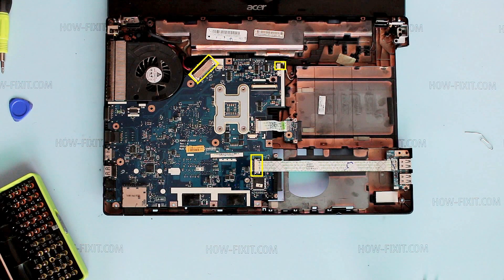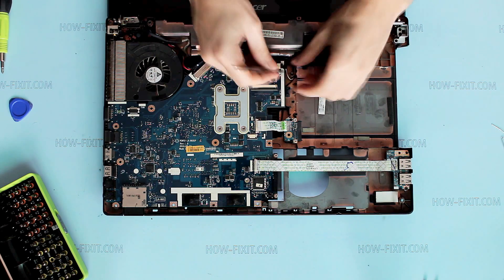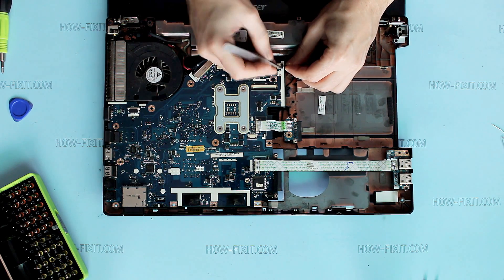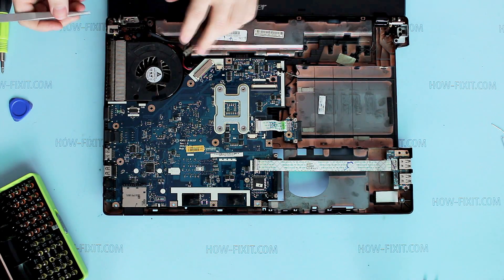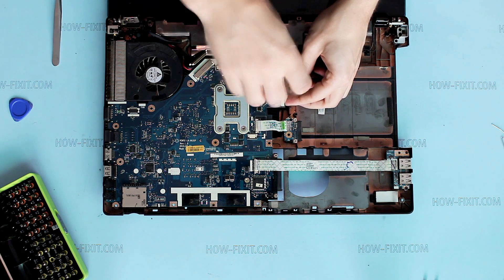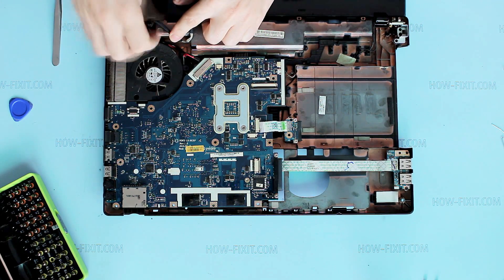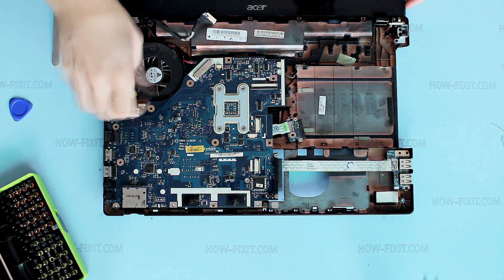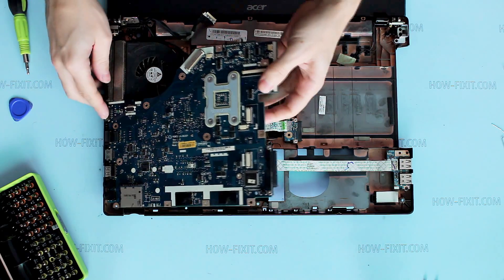Remove the rest of cables from the mainboard. Remove screws. Pull mainboard up and disconnect power cable.